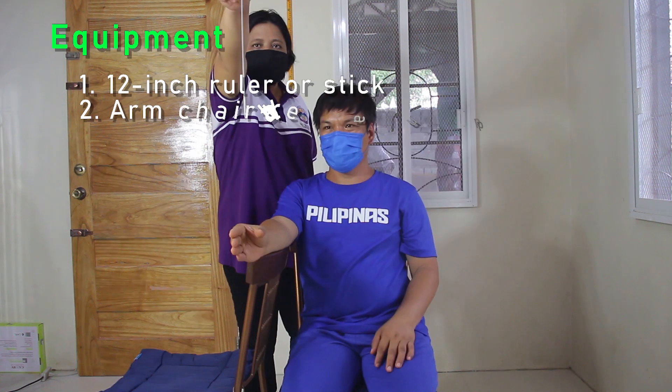Equipment needed: a 12-inch ruler or stick, and an armchair or table and chair.